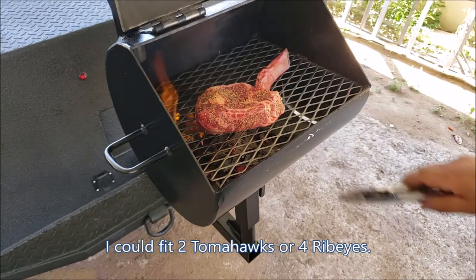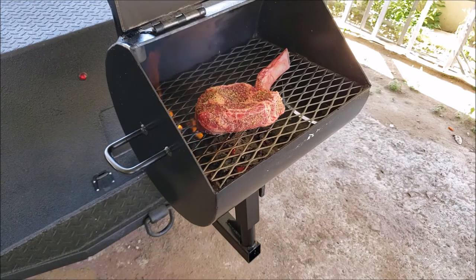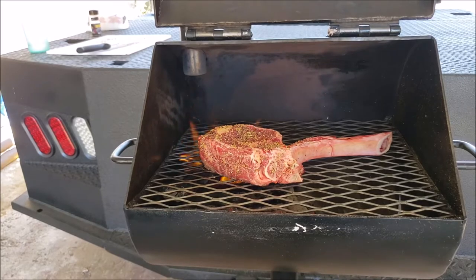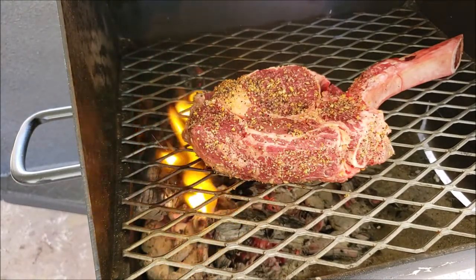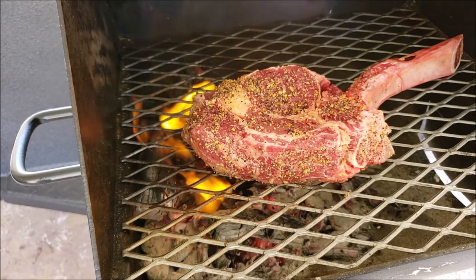Then flip it over and throw it to the warmer side or the cooler side. I'm in South Texas and we've got a lot of mesquite everywhere, so that's what we usually use for cooking our meats.